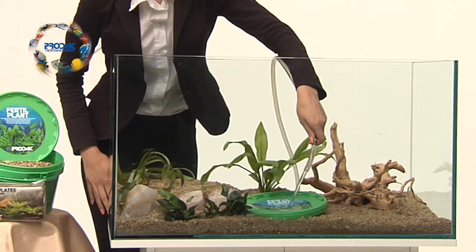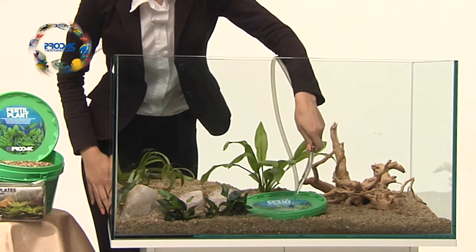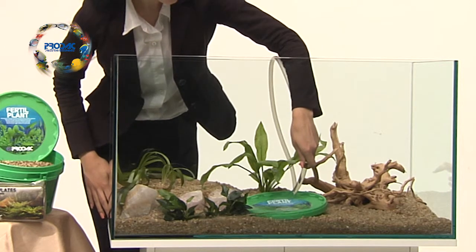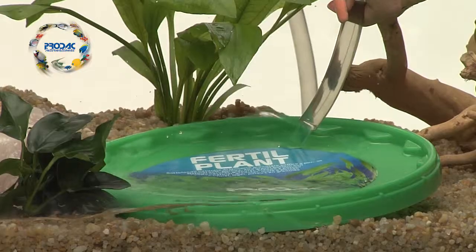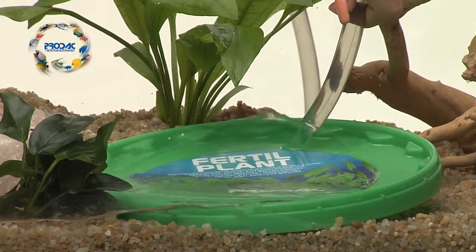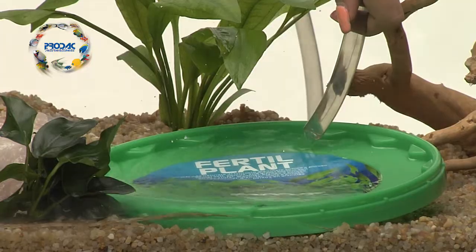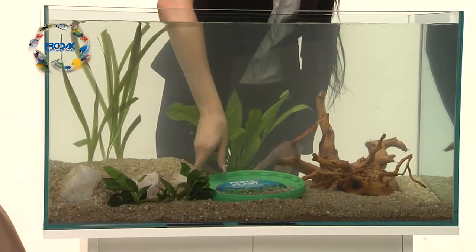It is important to pour gently the water into the aquarium to prevent too much disruption to the substrate and gravel. It is suggested to pour the water onto a plate on top of the gravel or to cover the gravel with a nylon sheet, according to the size of the tank, and take them out of the aquarium after filling up.